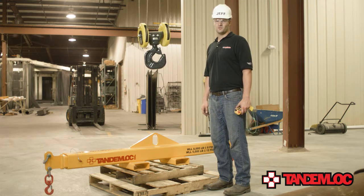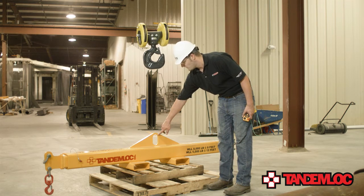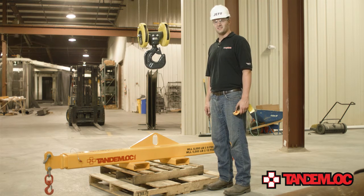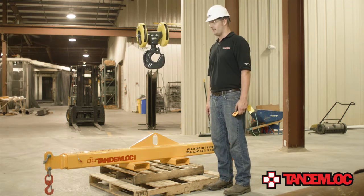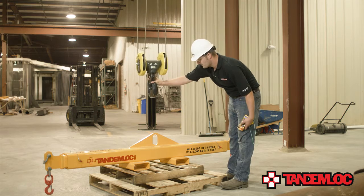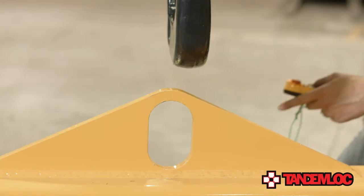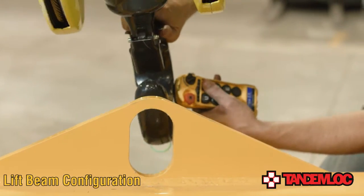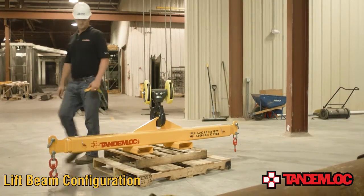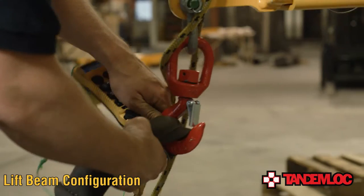Finally, I will show you how to utilize this ultra-versatile piece of equipment in its lift beam configuration. Notice that there's a 5-inch long by 3-inch wide hole in the top pad eye. This allows standard crane hooks to attach to the beam with ease, and this is necessary when a low-profile lifter is needed. Once you attach the crane hook to the beam, make sure your tagline is attached and you're ready to lift. Just like in the spreader configuration, you'll need to measure the load to be lifted to ensure that the weight of the load is evenly distributed underneath the lift beam. Once you have located the proper lifting points of your load, attach the straps to the swivel hooks on each end of the lift beam.